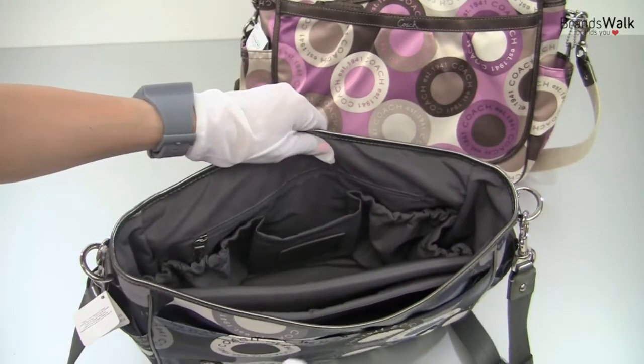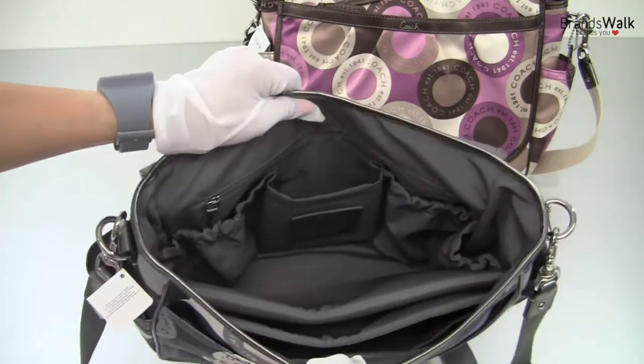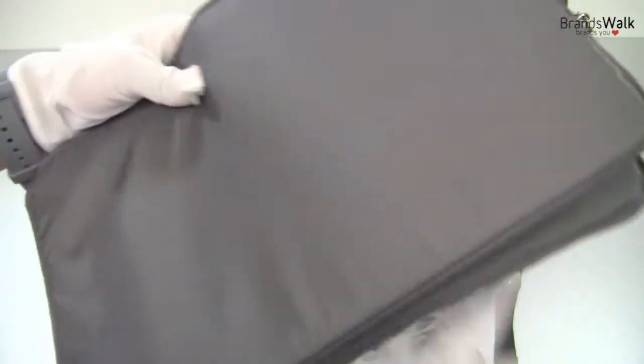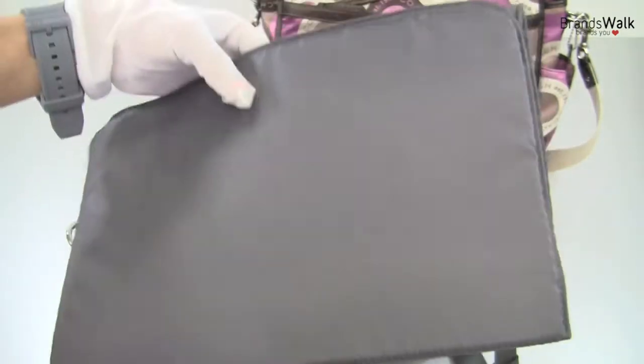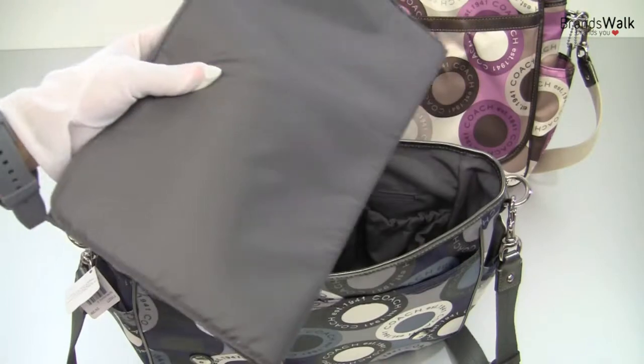With Coach's specialty, there are a lot of pockets in here to go through. But before we go through that, there's an added feature with the pad that folds up to three — and this is for the baby changes.